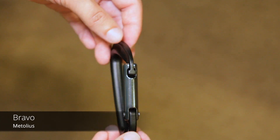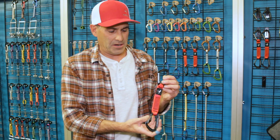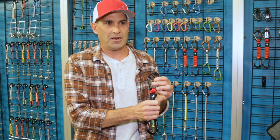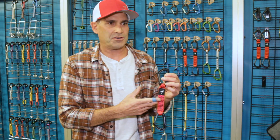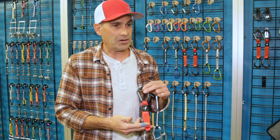Our new Bravo straight gate key lock carabiner and quick draw — we put the wire gate on the bottom. The heavier, about one inch more robust quick draw is much easier to grab. 100% nylon means they last a long time.